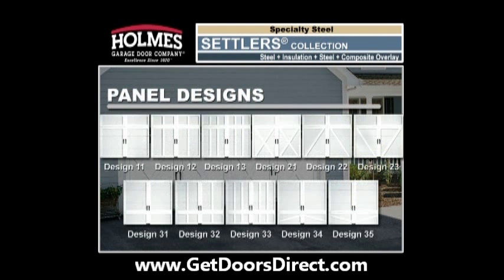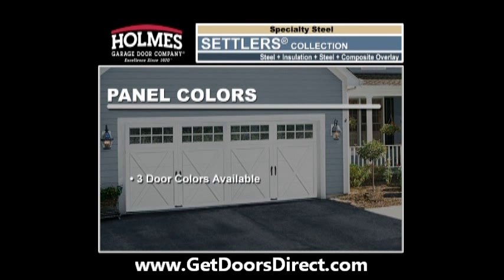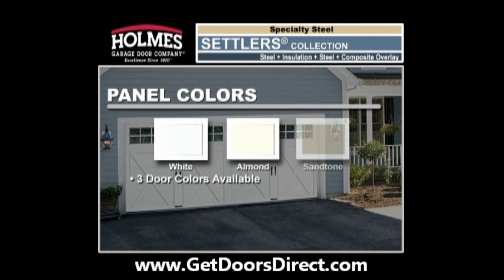Choose from 11 different panel designs to complement the look of your home. Settlers Collection doors are available in three distinct colors: white, almond, and sand tone. The base of the door has a natural wood grain texture and is painted with a baked-on primer and polyester top coat. The overlay is available in white only.